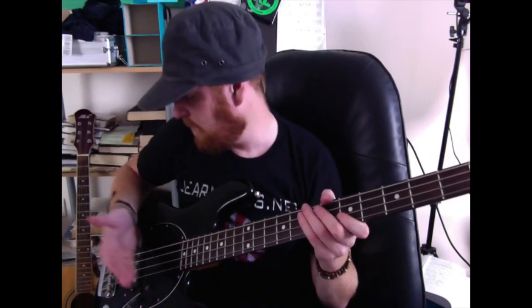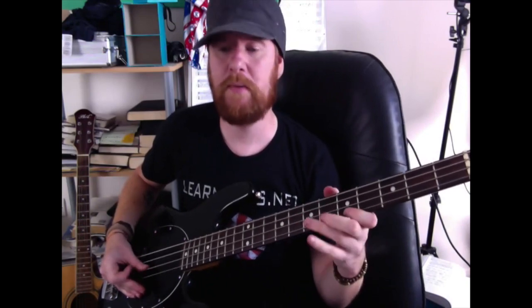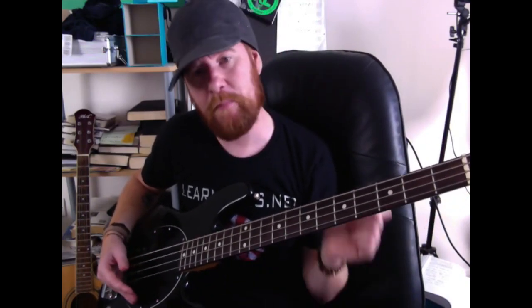Then you're going to access your strings via your thumb — something I wouldn't normally recommend, but in this technique it's a really viable option. Alternatively, you can use your finger; you've still got access to your finger, but it feels more comfortable with the thumb. So just lightly lay it down there and we have this.